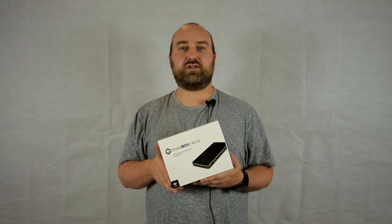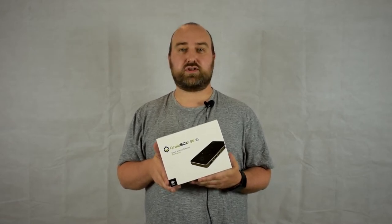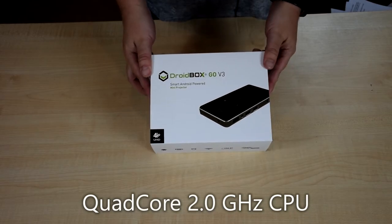Hello and welcome to Droidbox. In today's video we'll be unboxing and demonstrating the brand new Droidbox GO V3 mini projector. So on with the unboxing.